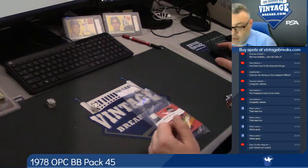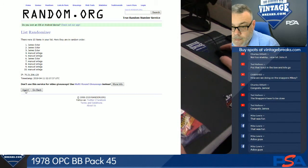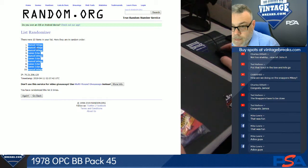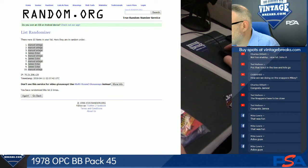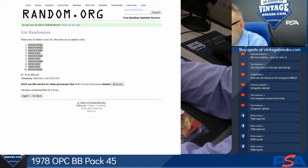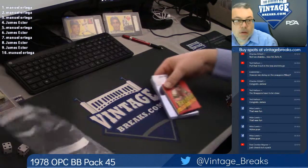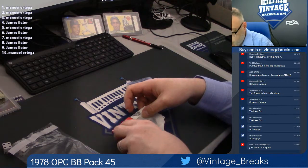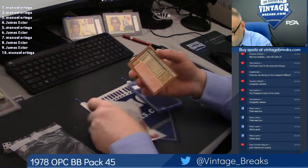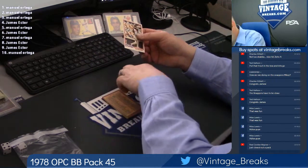Alright, here we go. 78 O-Pee-Chee, six times. Alright, top of the pack goes to you under the gum. We start there. Haven't opened up a 78 O-Pee-Chee baseball pack in quite a while. First card has some gum on the back that I'm not going to try and get off. It's a Ken Singleton.